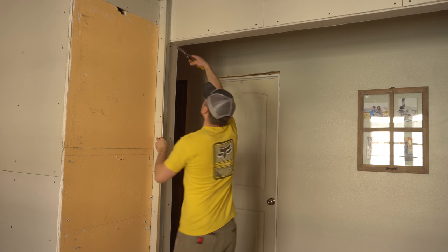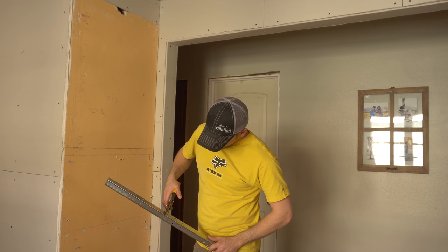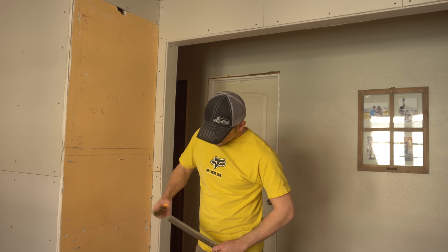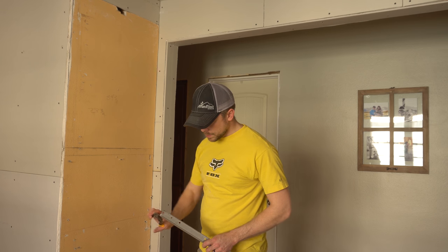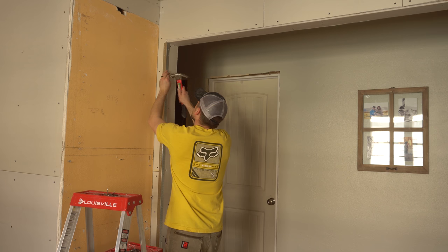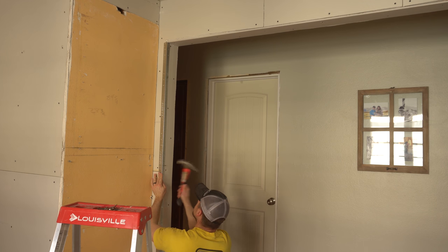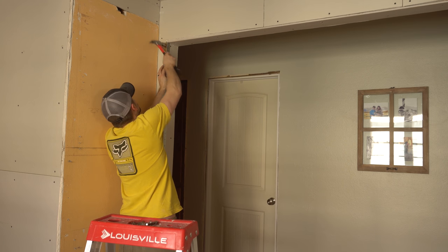With all the drywall hung, I moved on to putting corner bead on all the corners. This stuff makes it easier to get a good-looking corner and it makes it a little stronger at the same time. After taking a very rough measurement, I cut it to length, then ever so slightly bent the corners in so they won't poke through the mud later on. Then I just nailed them in place. In my experience, the number of nails depends on how good your corner is — if it lays flat, it doesn't take as many nails; if it's crooked, it takes more to make it lay flat.